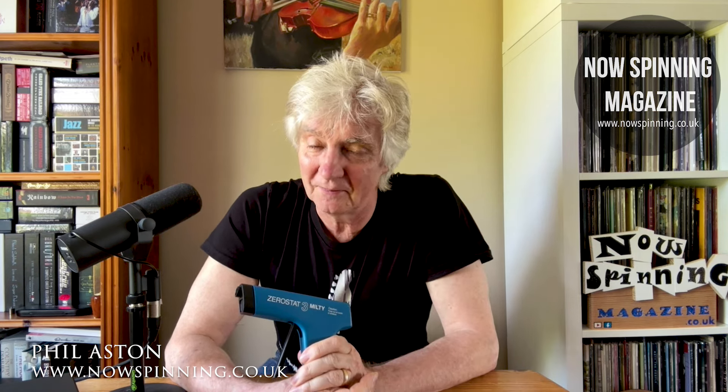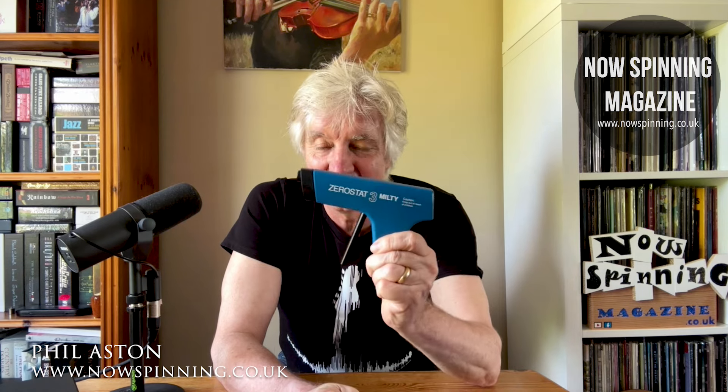So what have I done since? I've been zapping everything. Any record that has any kind of noise that's not a physical click, I've used it and it's got rid of it. Seriously.